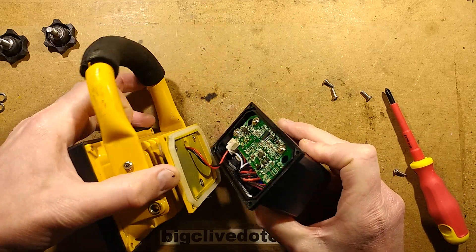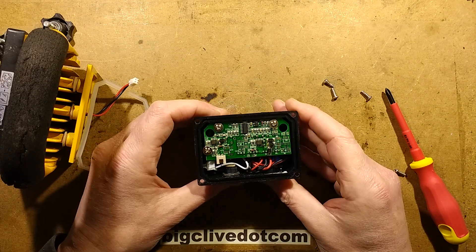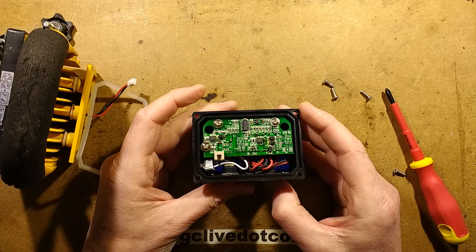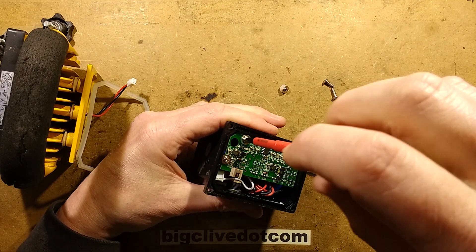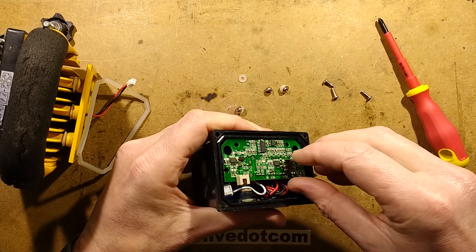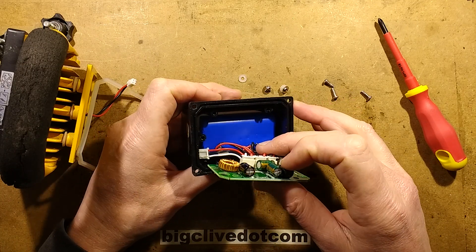We've got a big circuit board — and that unplugs, which is quite handy. Let's see what these chips are. I'm guessing one of them may be a microcontroller, but I'm not 100% sure. Or could it be a balancing chip? Let's get the circuit board out. I can see there is quite a fat battery pack under here. That looks like a four-cell battery pack with two wires going down to it, so the balancing is on board, which is pretty common for these.